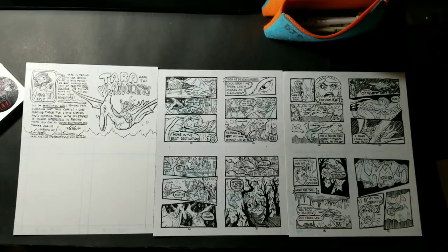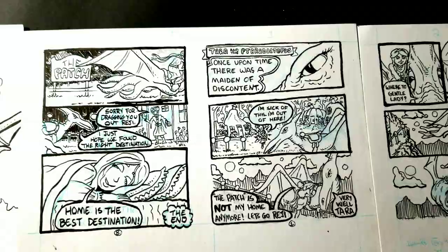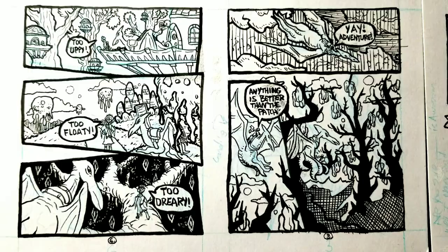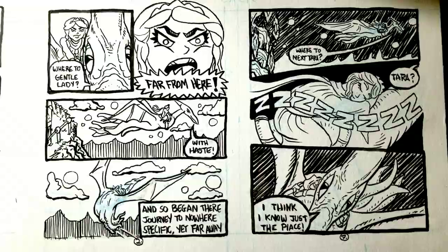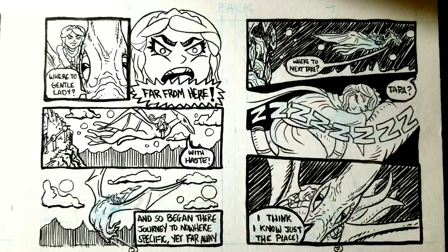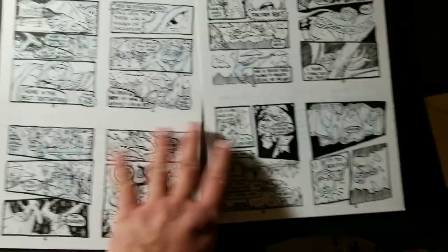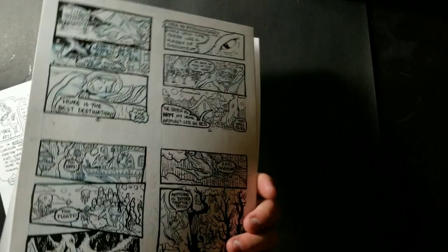All right, here it is, all finished. This is the cover and the back cover. The pages are all laid out. You can see this is page one and page eight, page three and six, page two and seven, page four and five. This will be on one side, this will be on one side, and this will be on the other side — so you'll have one page covered on both sides.